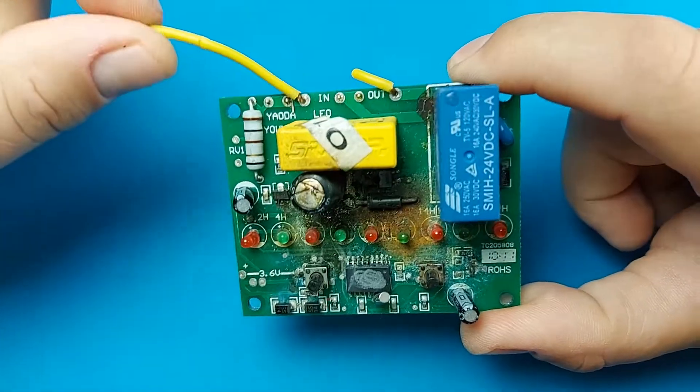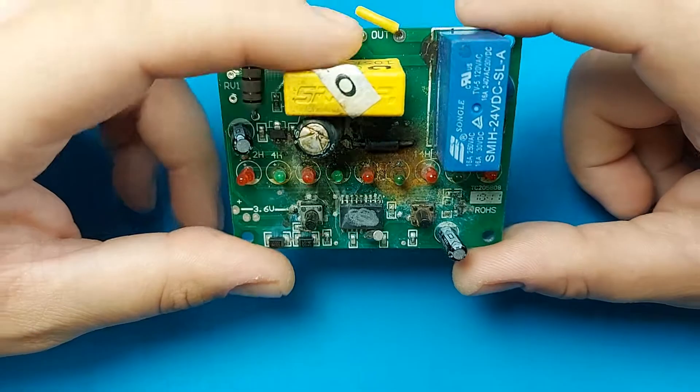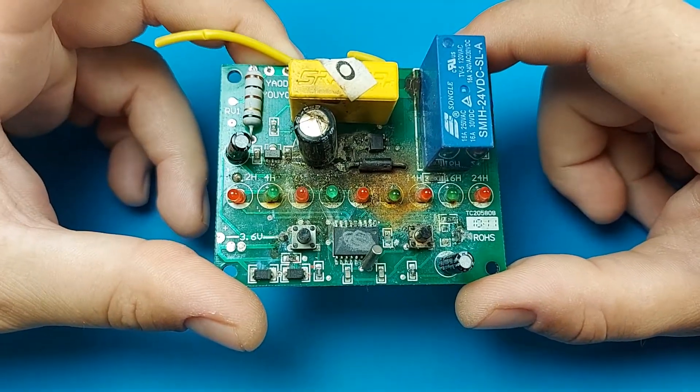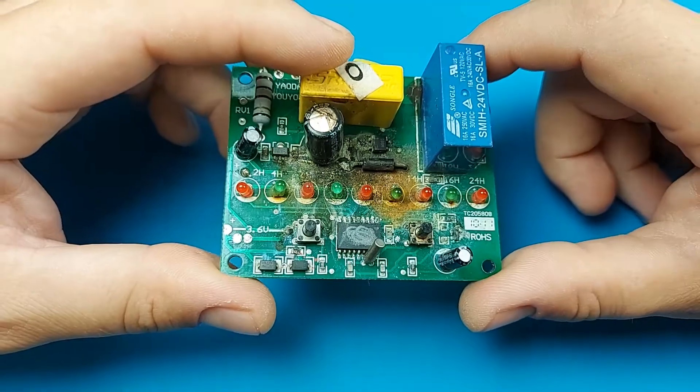Currently he has the motor running directly off the mains without the controller, but it would be nice if we could fix it. We tried searching online for a replacement and were unable to find just the controller, so that's the reason why I'm looking at it.